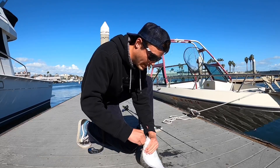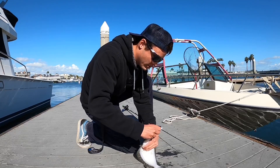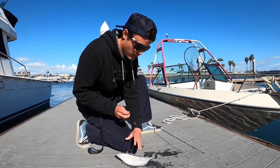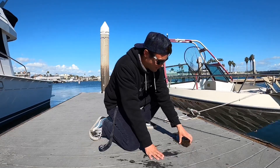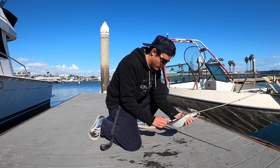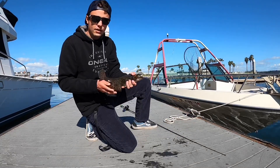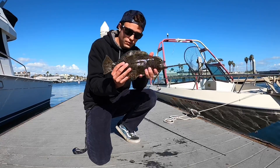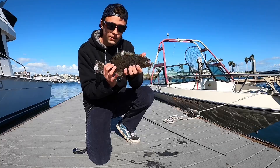I would never catch a halibut this small on the A-rig. I set the hook good on this guy — there we go, he almost went back in the water. He still has a lot of kick to him. First hop of the day, beautiful — little guy, but he still put up a good fight. Let's get him back in the water.